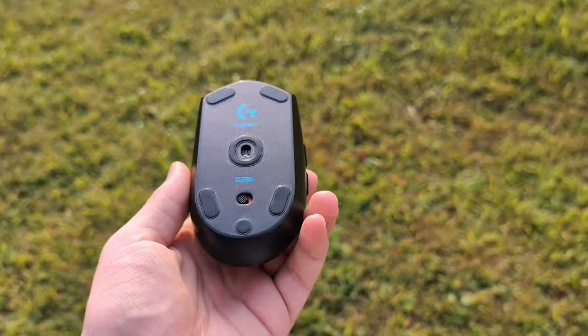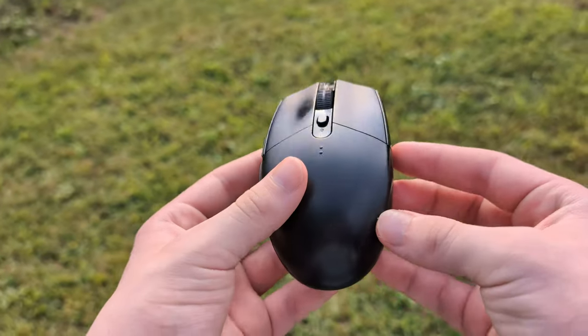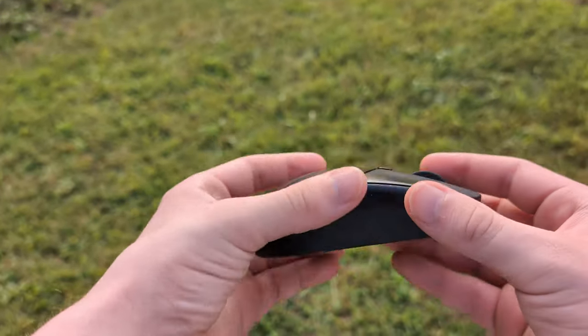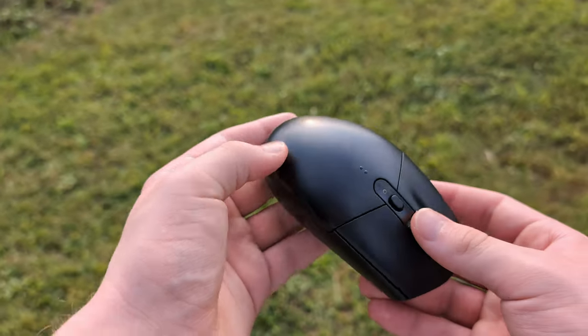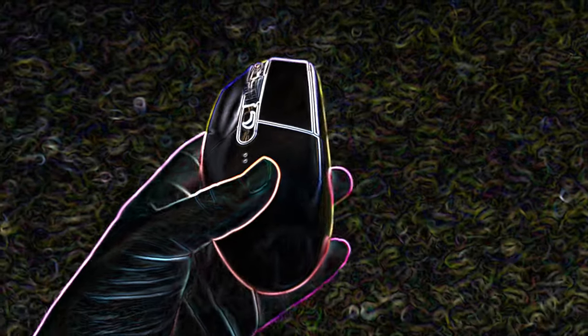I hope you guys liked this video and found this mini review useful. Hopefully you guys enjoyed this mouse like I did, and I'll see you in the next video. Thanks for watching.